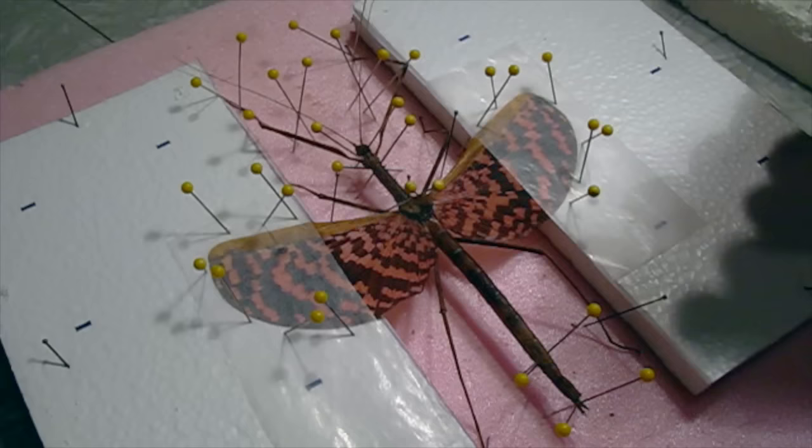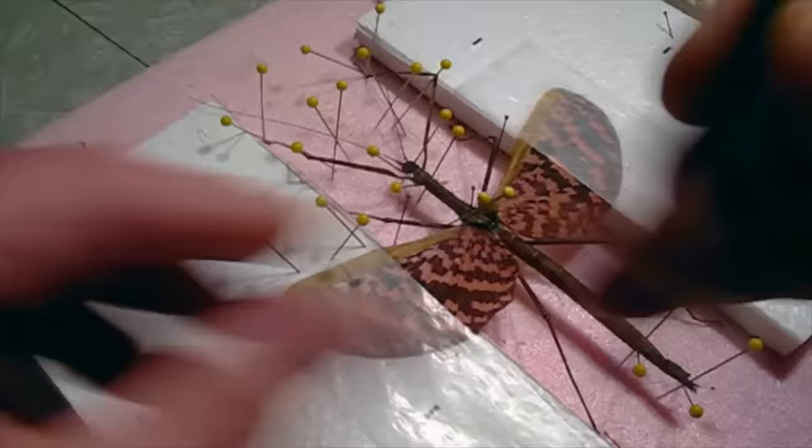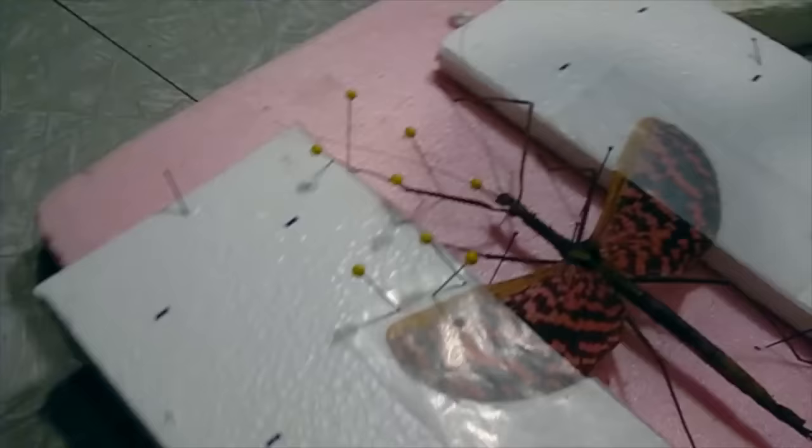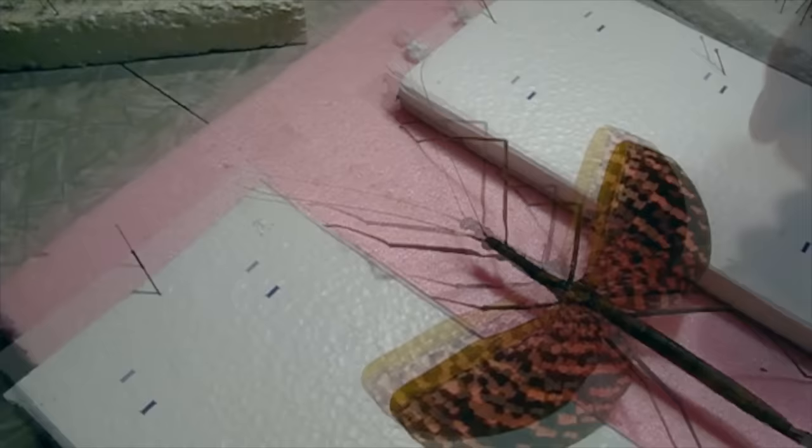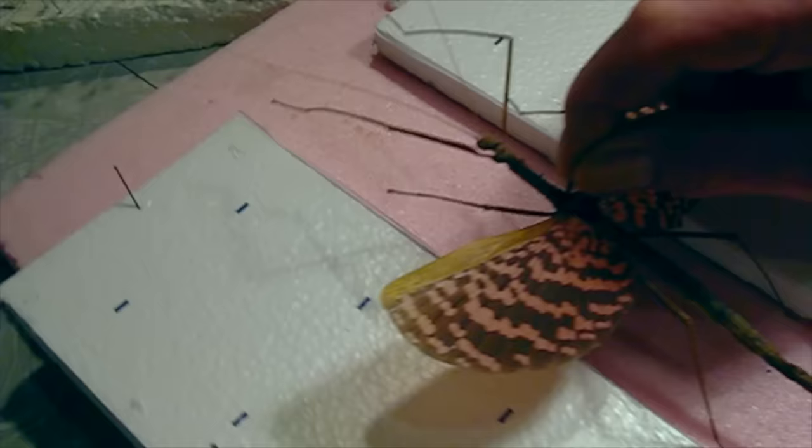Now we're going to pull the pins and lift the specimen up. It's really good — very nice.